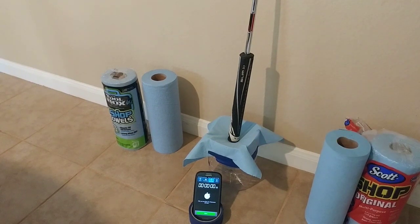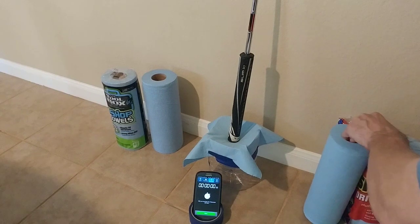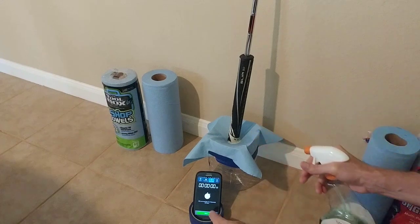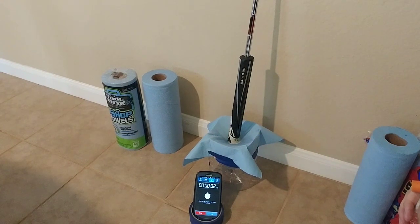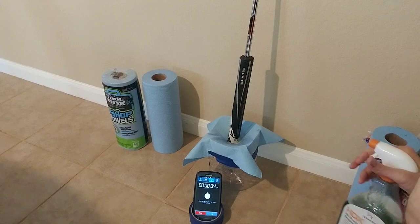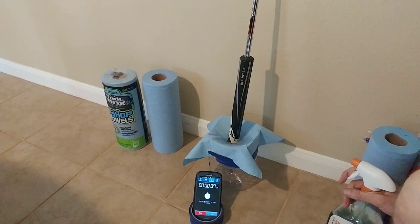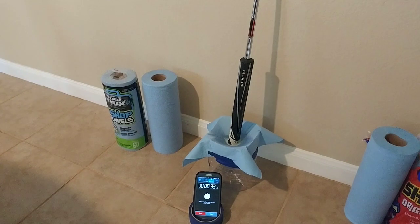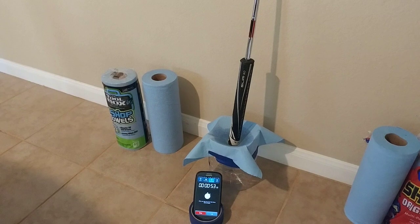Here we go — one, two, three sprays, and I'm hitting the button to start. So far it looks like it's holding up pretty well. We're at 10 seconds. Coming up on a minute, looking pretty good. Still going at one minute and 15 seconds.